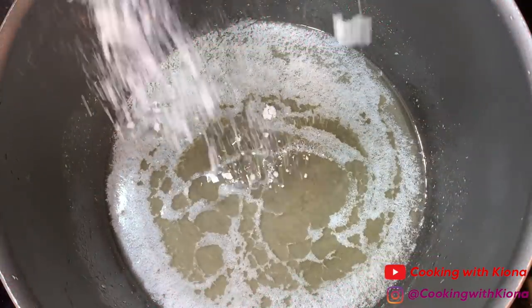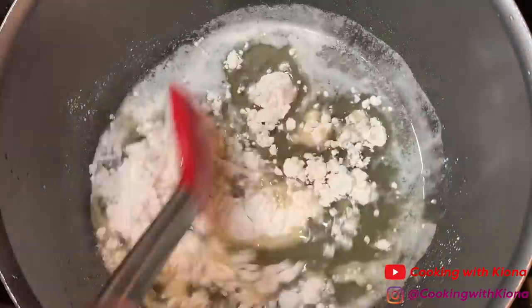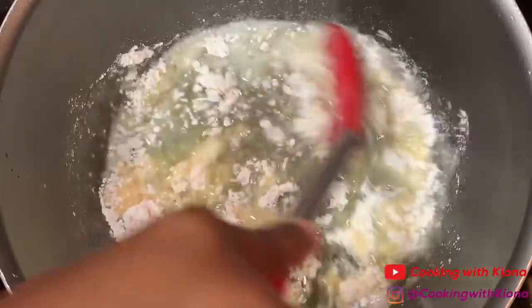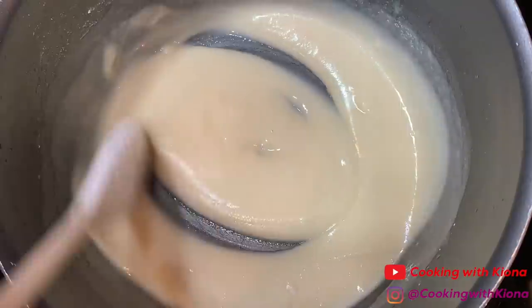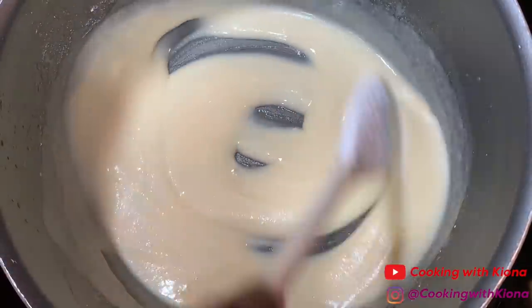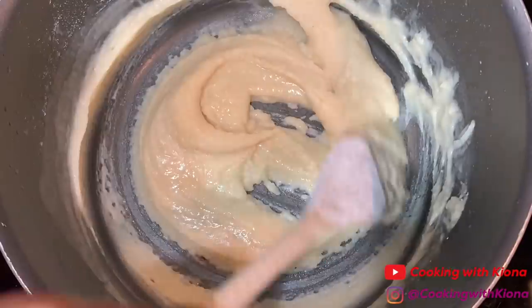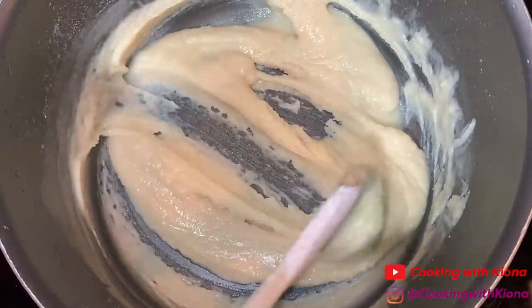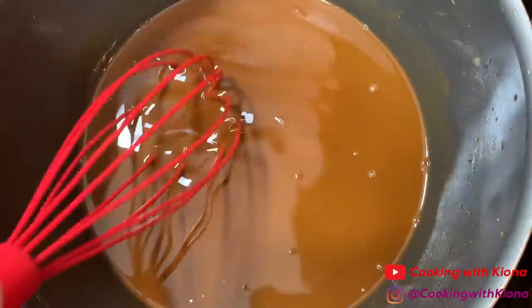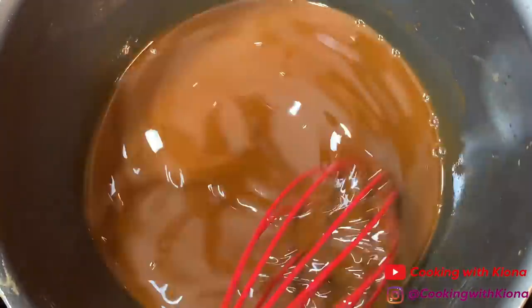Now we're going to talk about the mistakes I made and the things I learned. If the oil you're using for your roux isn't hot, your roux is going to be ruined — make sure your oil is hot before adding any flour. You have to constantly stir your roux or it will burn. Constantly. I used a whisk, but you can always use a wooden spoon. If you start to see dark specks in your roux, it's most likely burnt and you'll have to start all over again.